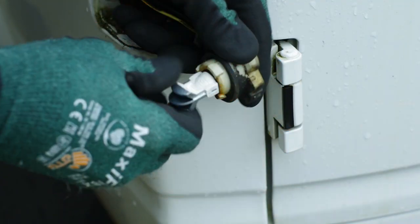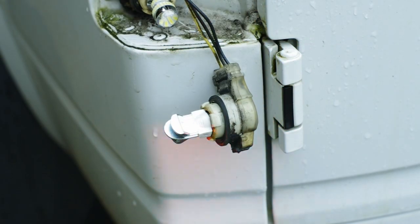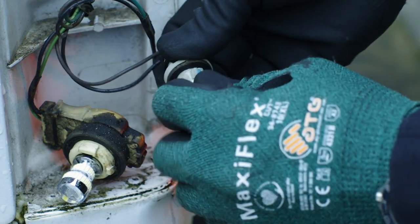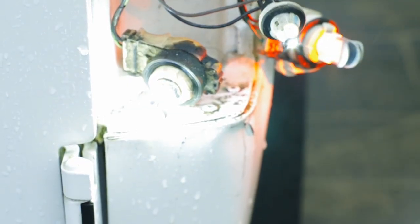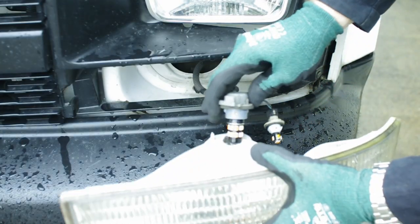I had a little trouble with the brake lights — I had to clean some old grease out of the socket in order to get these seated right. Install the plugs into the light housings.